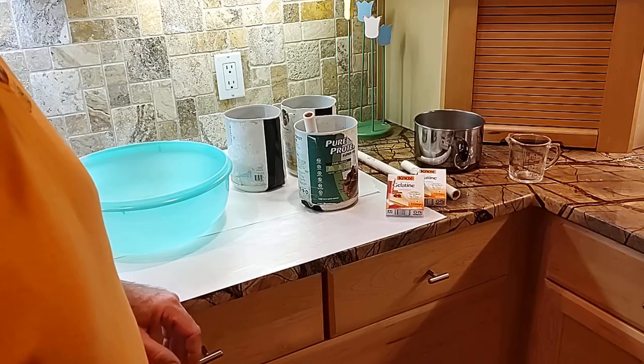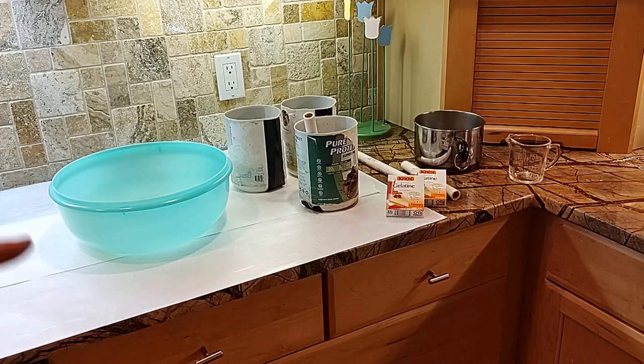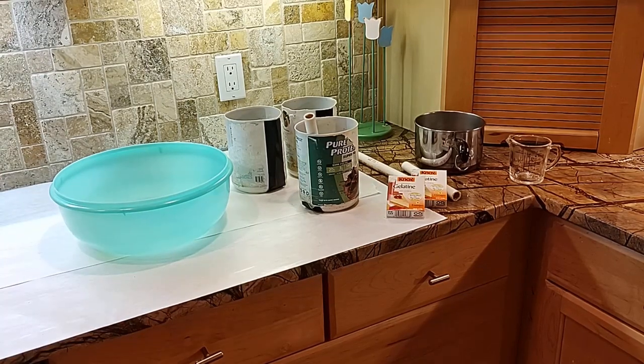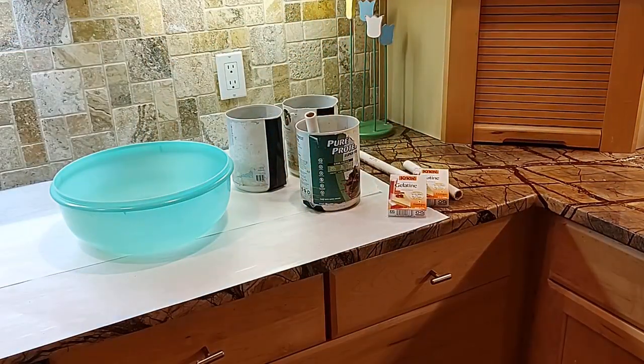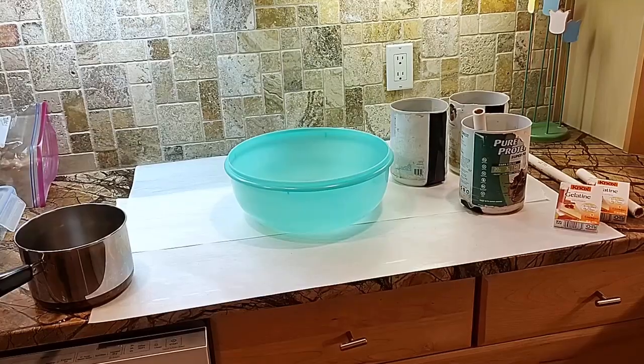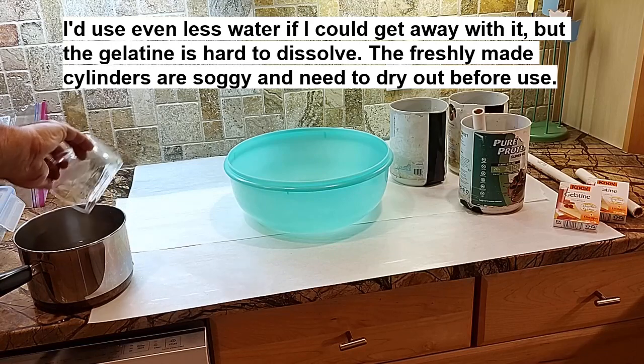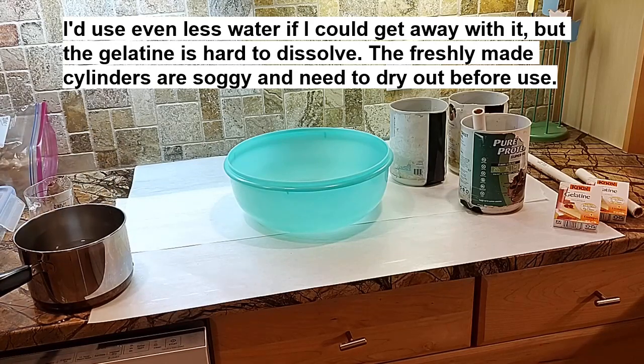The first thing we need to do is start getting the gelatin dissolving in the water, because this is going to take a while. We're going to dissolve eight packs of gelatin in only a little bit of water — three and a quarter cups of cold water. Yes, only three and a quarter cups for eight packets of gelatin. I know that seems pretty extreme, but we need a very sticky mix to hold everything together.